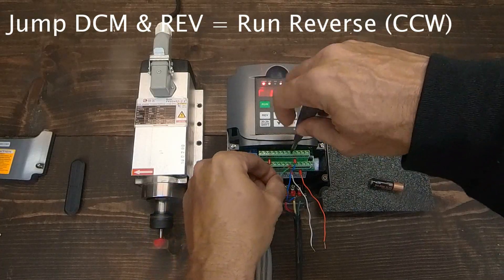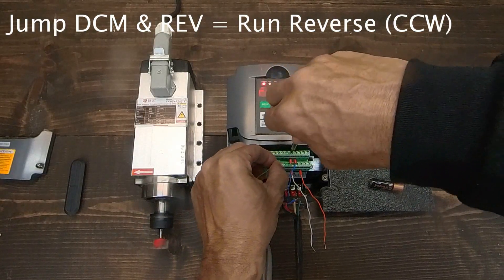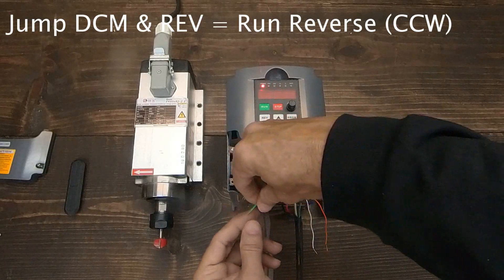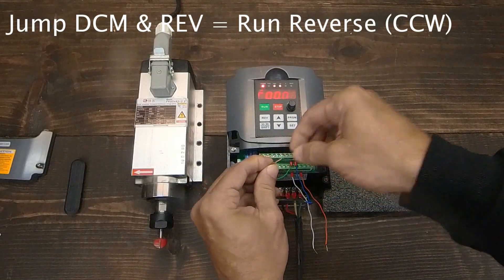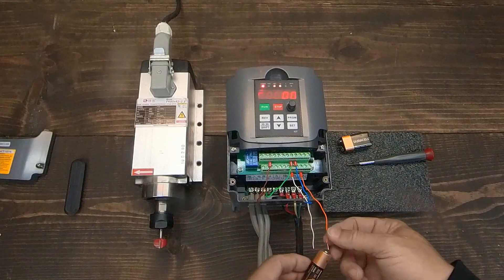To run the spindle counterclockwise, we jump DCM and REV terminals. Now let's use the 3V battery to test running counterclockwise.